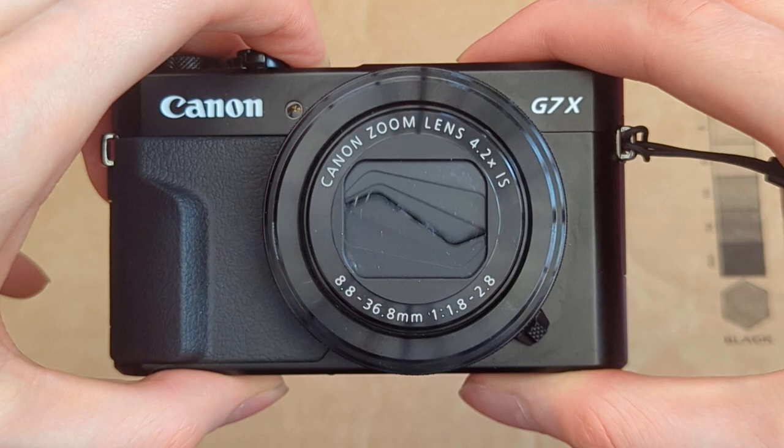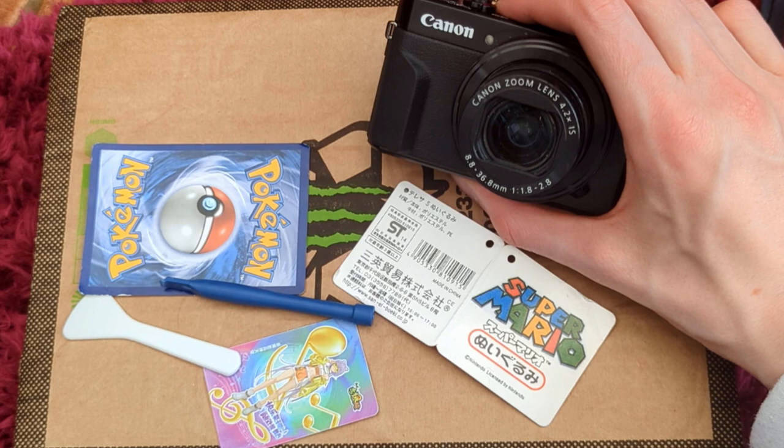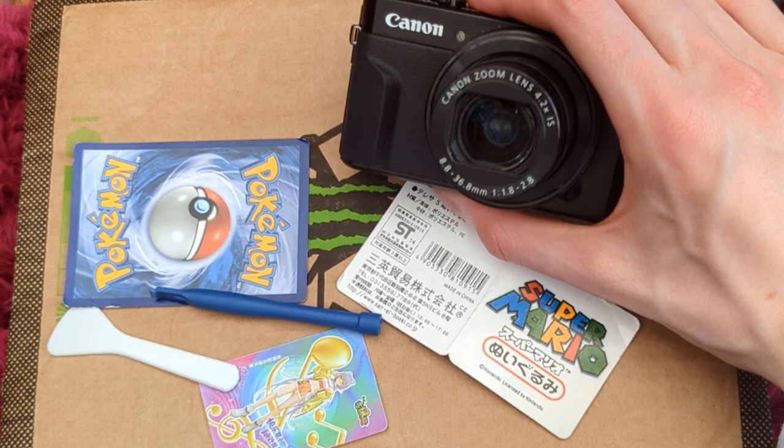If it doesn't work for you on your first try, just be patient and try it again. Maybe use a different tool — you could use something like a train ticket, a credit card, an oyster card, or a guitar pick. As long as you are gentle and bend the plastic upwards just a little bit, it should free the lens and it should open.